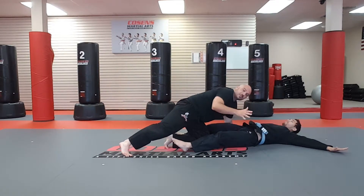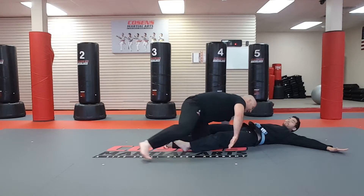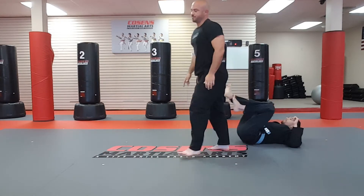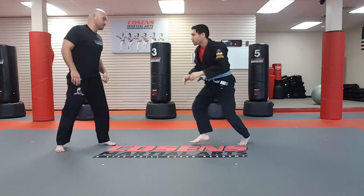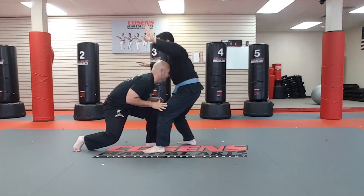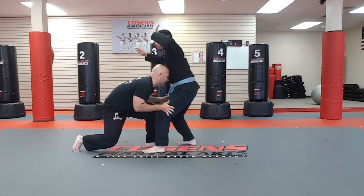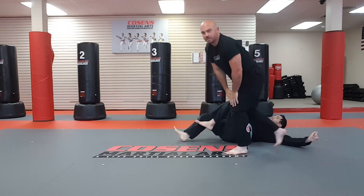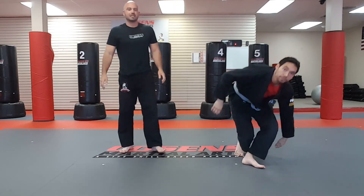From here — and this is the jiu-jitsu part — I want to pass his guard immediately to end up in side control. So one more time: penetration step, head in the center, driving my knee down, and then passing to a better position. That's a blast double leg takedown.